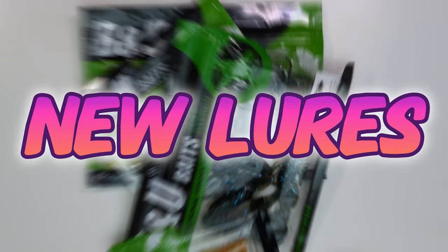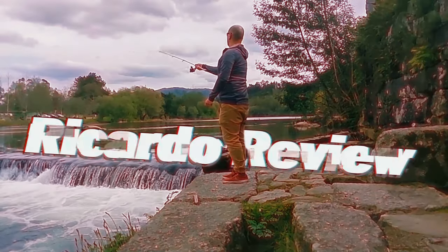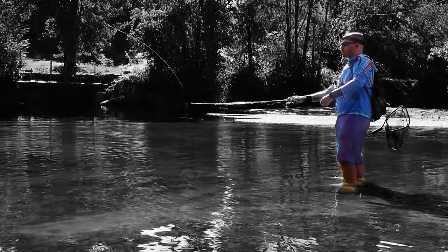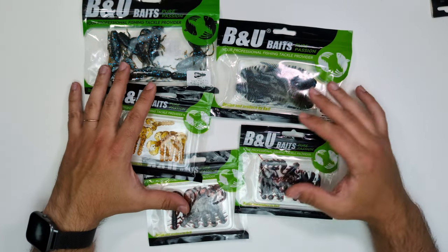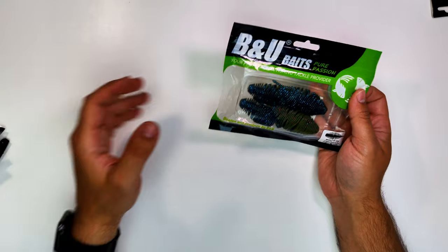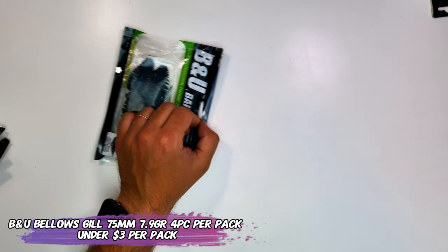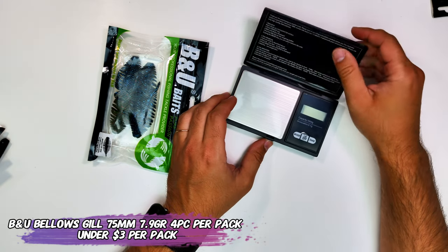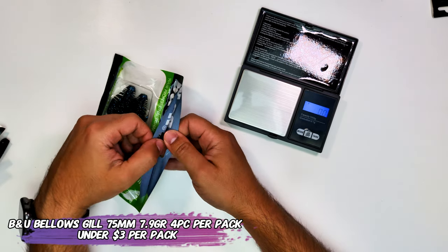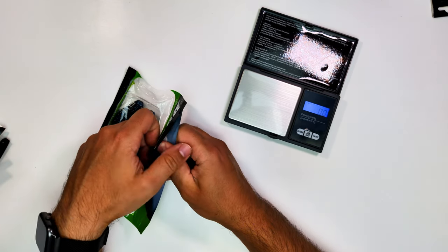I just got new lures. Hello everyone, this is Ricasso. Hello guys, this is a Bu special because they do things a little bit different than Supercontinente. There's some overlap, but you can go both ways if you need a full spectrum of soft plastics.